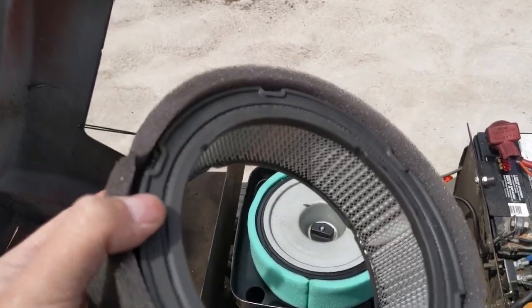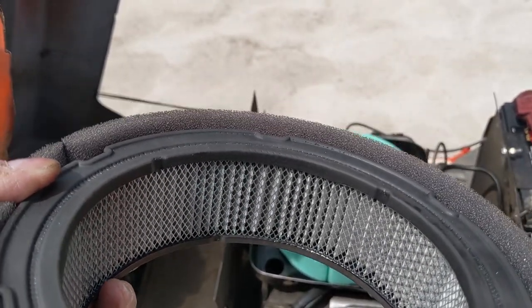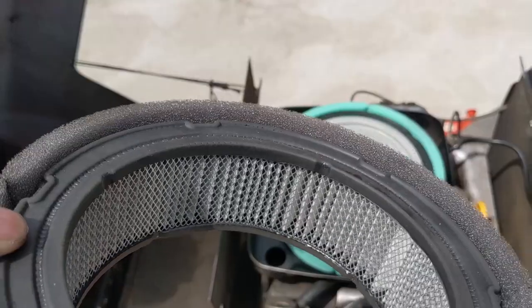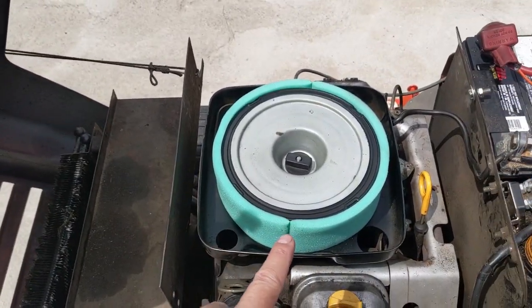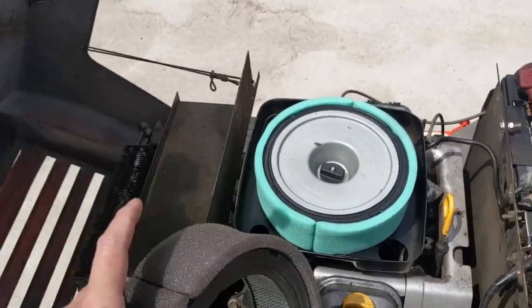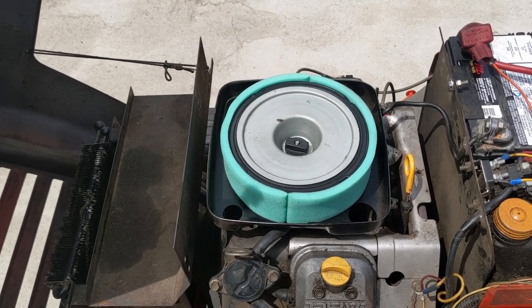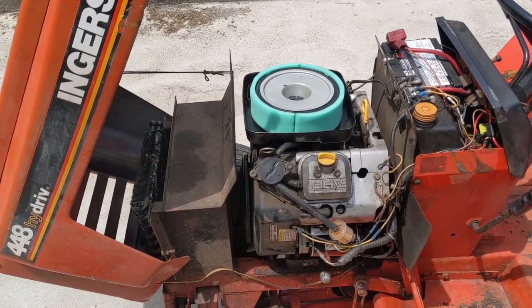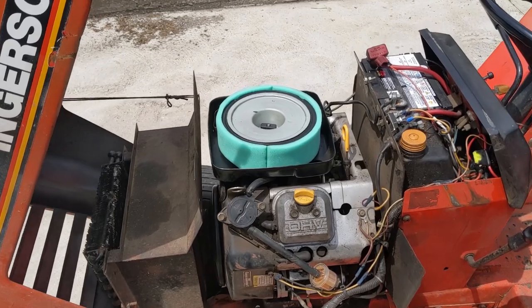I'm no scientist, but it would be cool to take these air filters into a science lab and run the paper element under something like an electron microscope to see the density of the woven fibers. I wouldn't be surprised if the Briggs & Stratton air filter had a tighter, much closer weave to it than the Stens one. The only explanation I can come up with is that this OEM Briggs & Stratton air filter is more restrictive, which causes less air to go into the carburetor. Looking at the air-fuel ratio, you're getting less air, which means more fuel into the engine, causing it to run rich — disguising itself as a leaky needle valve issue. After fixing that and replacing the filter with a Stens one, this engine runs fine.